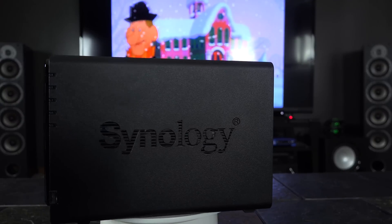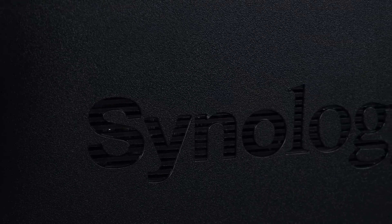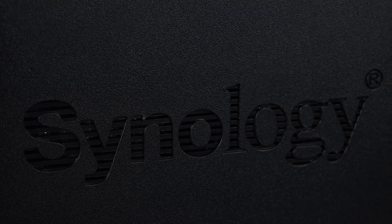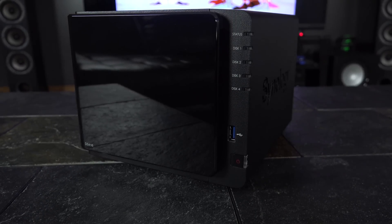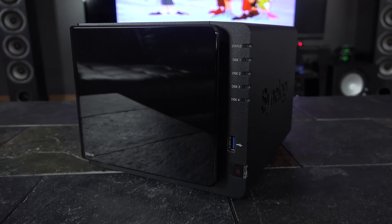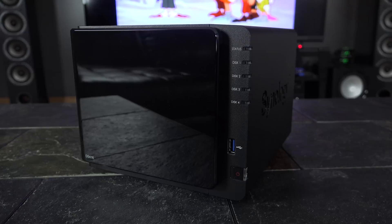I'm not saying that FreeNAS is difficult to use, but to a first-time user it can have a little bit of a learning curve. And since you have to set up and install everything yourself, you can also run into some issues. With the Synology NAS, all I did was put in the hard drives and boot it up — I just had to do a quick software update, and within minutes I was up and running, while my first FreeNAS build took me almost two hours to complete.